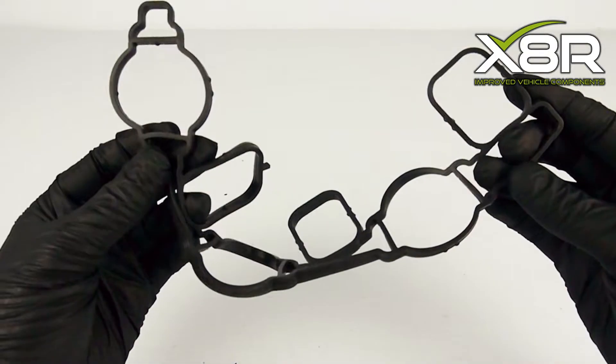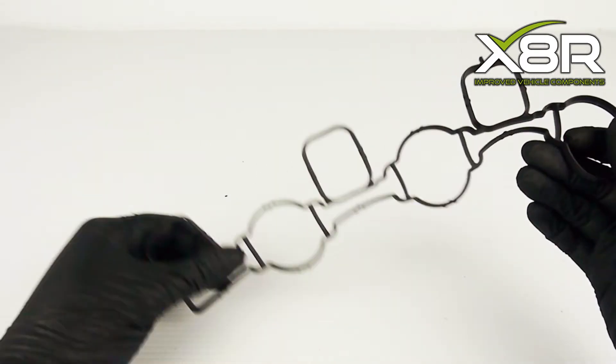We advise installing a blanking kit to both intake manifolds at the same time.